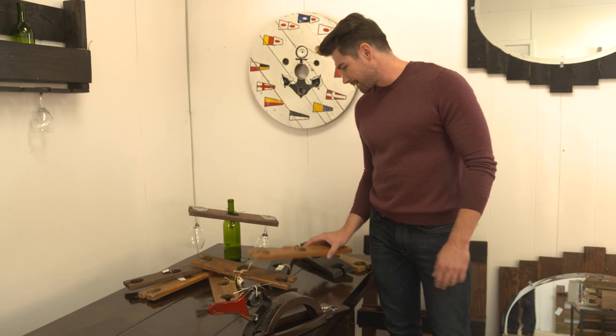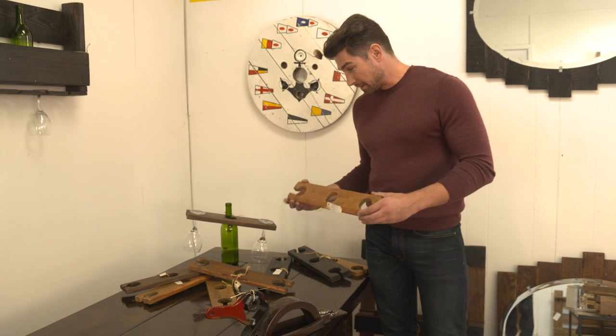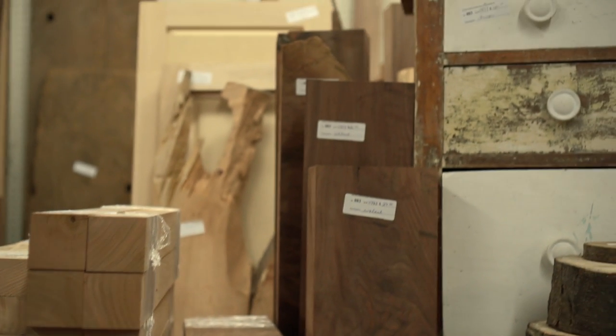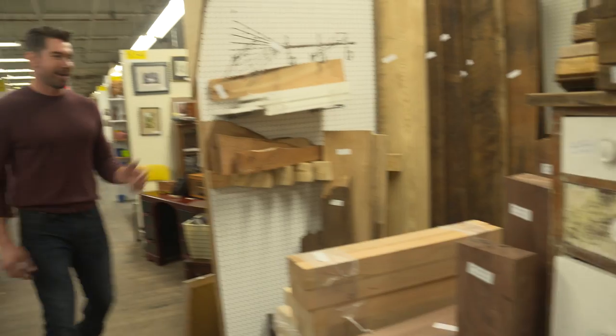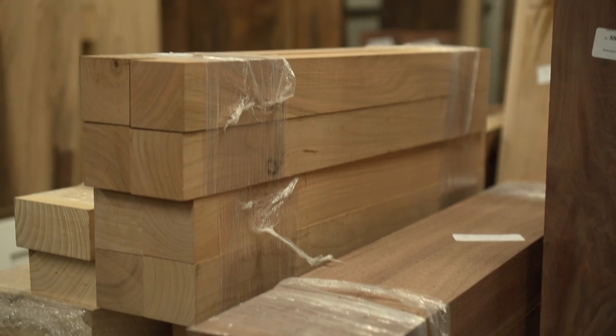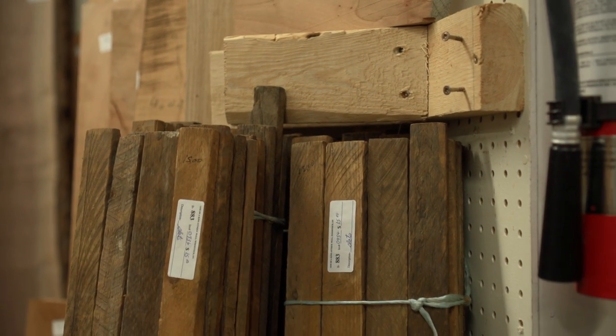There's an idea there. I think with a bigger block of wood, we could show them how to do this right. Aha! So much wood. Where's the piece I need? These are a winner.